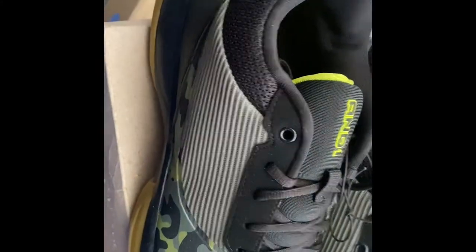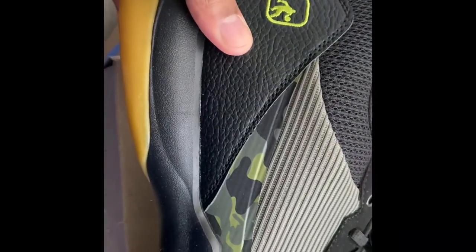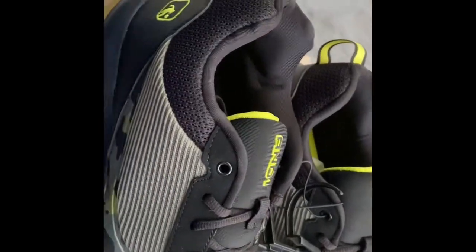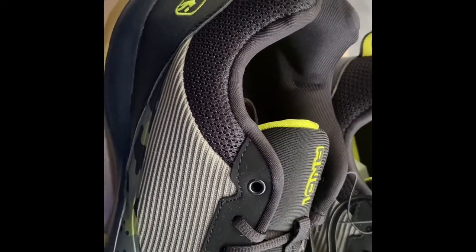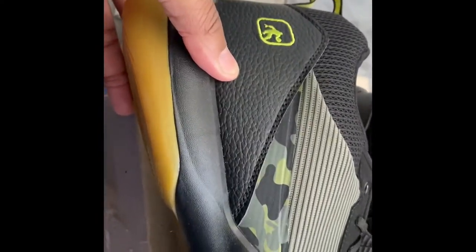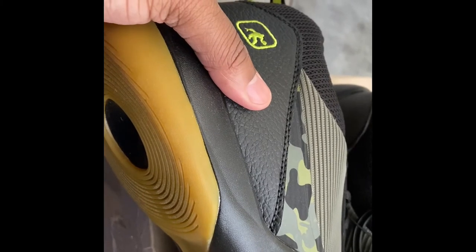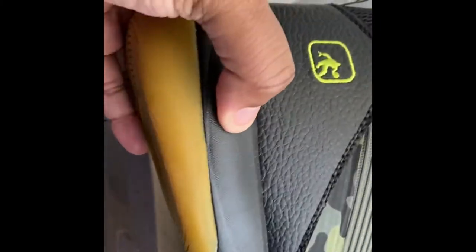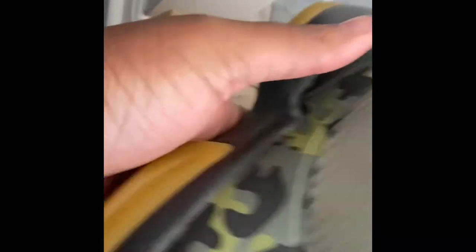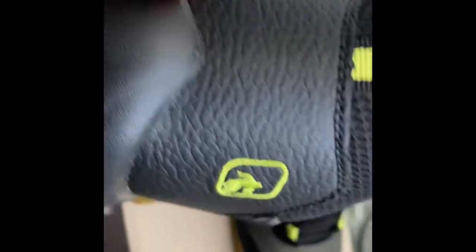I was debating these sneakers because I thought all the materials together might look tacky in person, but I will say I really like it. And1 keeps trying — they're very consistent with trying to update their designs and make them not really look like $20 sneakers. If you didn't know, I don't think you'd be able to tell these only cost $21 in store. They look good and they're really light — I was wondering if they were going to feel clunky, but they don't.